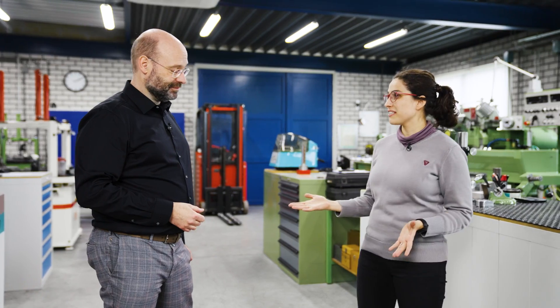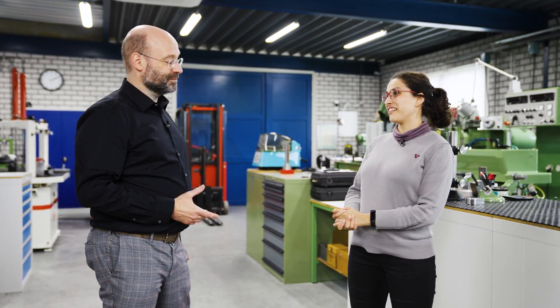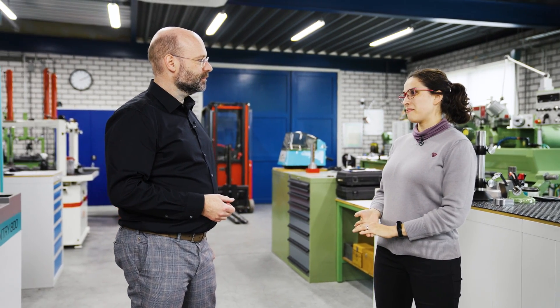Hey Measuring Hero, here is Anna and today we are at Nobby's facility. Nobby, thank you very much for having us. Glad to have you. So, let's talk about the flexibility of CMMs.